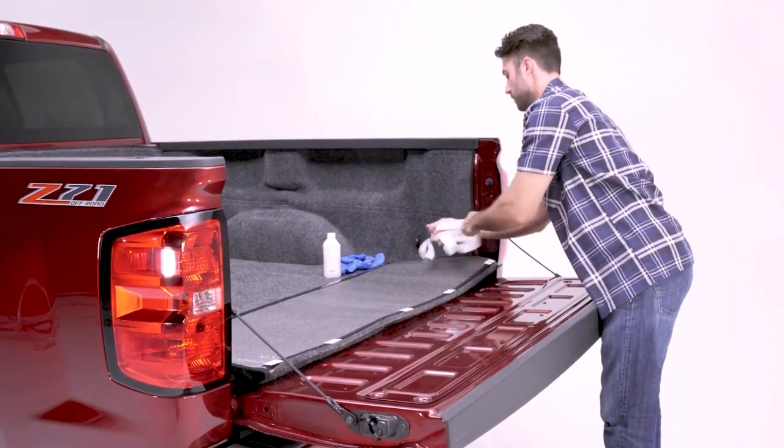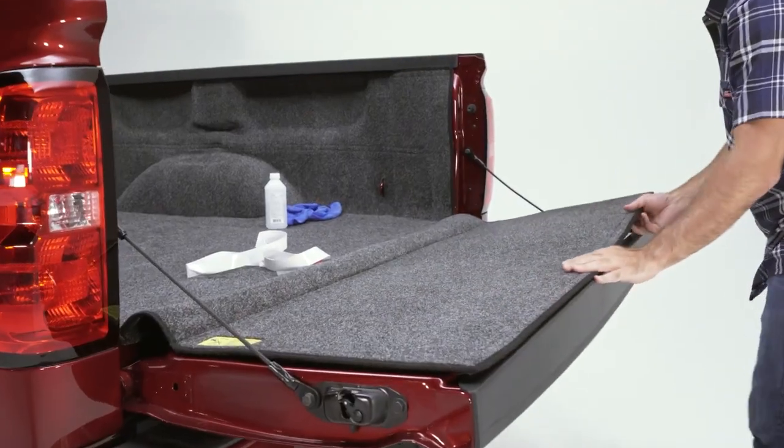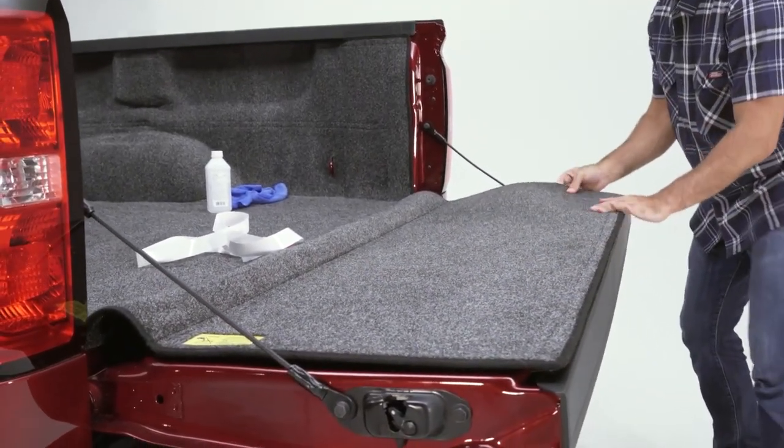Remove the backing from the hook tape. Lay the tailgate portion of the liner into place, aligning the top and bottom edges. Press firmly into place.